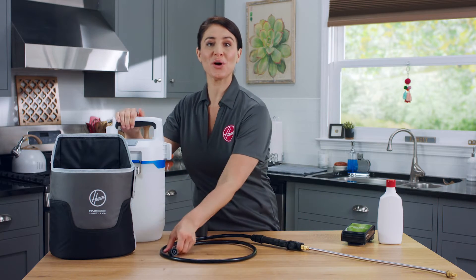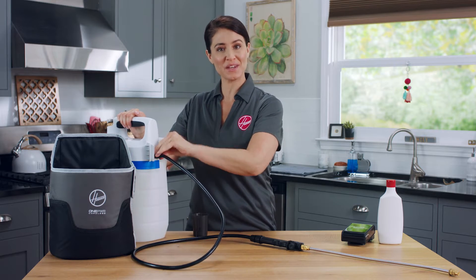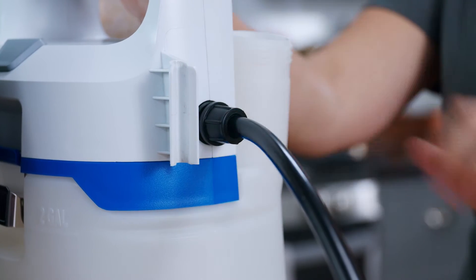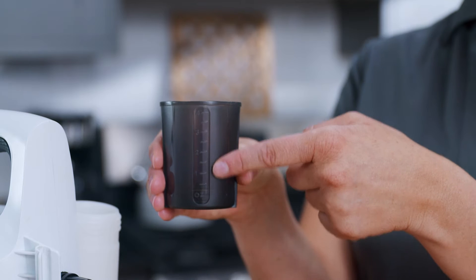Now insert the hose into the tank. Make sure it's secure by hand tightening the nut over the opening. You can then fill the tank with your desired amount of liquid and use the cap of the tank to measure and add your solution.